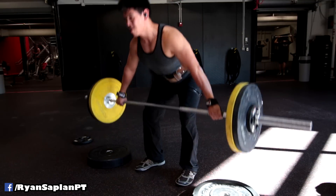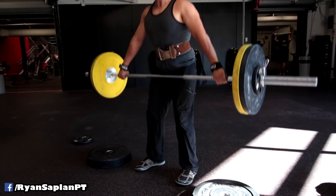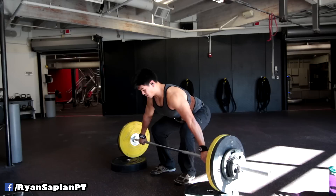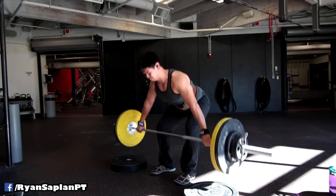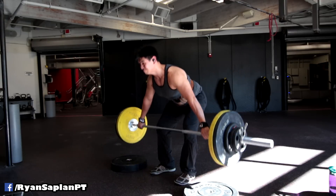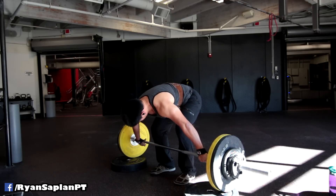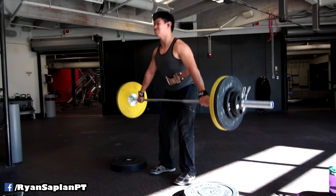One thing for sure is they definitely help work my subscapularis a lot. I can really feel it, and I can feel a lot of my lats. It's interesting — when you go this wide and you're not very flexible or not normally in this position, it really stresses muscles in a different way. It's kind of like a stiff-legged deadlift: if you have tight hamstrings and you reach down, the weight can pull you further than you'd normally go, especially from a deficit.